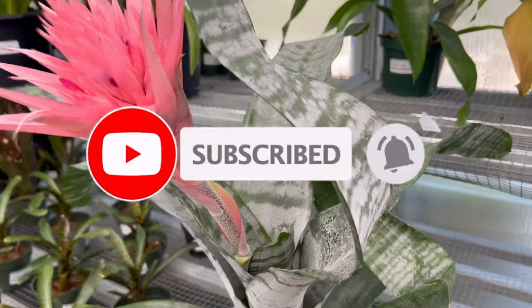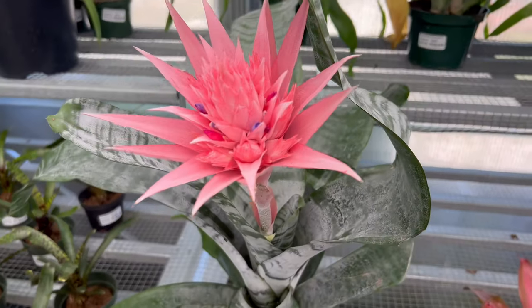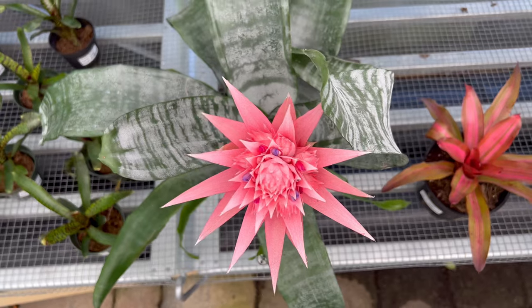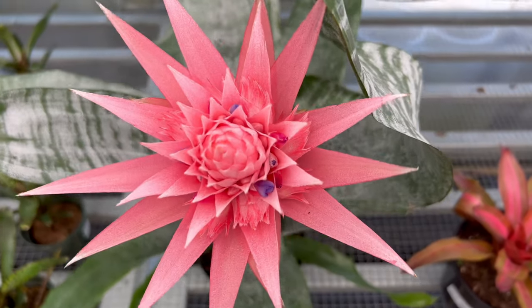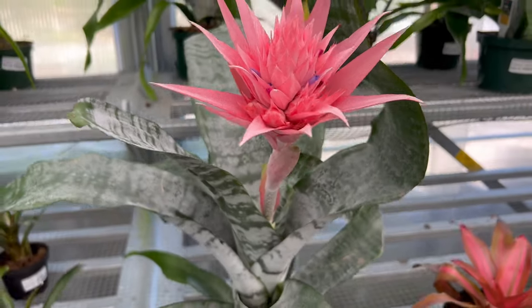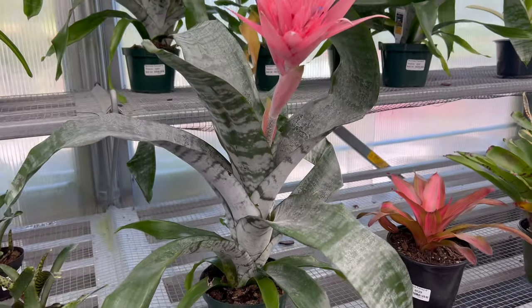Acmea Fasciata is primarily grown as an ornamental plant and is often used as a house plant or in outdoor gardens. The plant is relatively low maintenance and provides a striking focal point due to its unique appearance. The flower spike can last for several months, providing a long-lasting beauty. Some people also believe that the plant has air-purifying properties, although there is limited scientific evidence to support this claim.